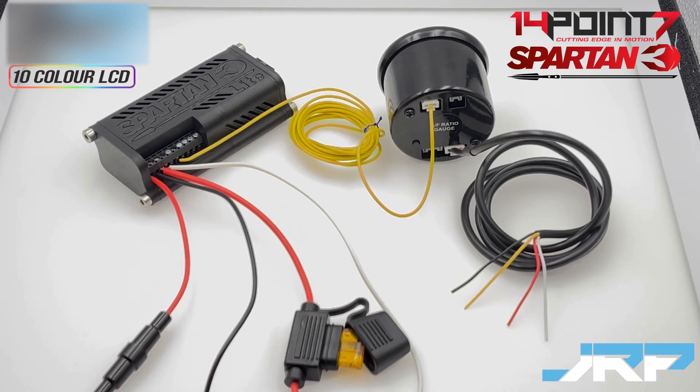In this video we're going to show you how to correctly wire up the Spartan 3 Lite and also how to connect it to the JRP Edge 52mm air fuel ratio gauge.